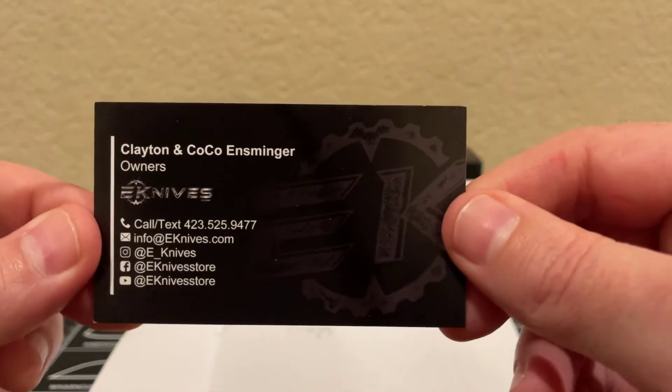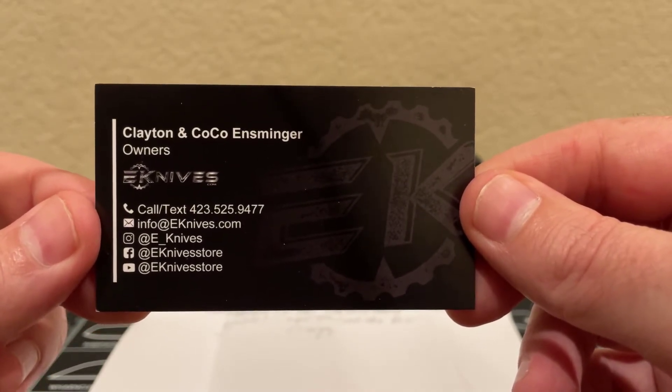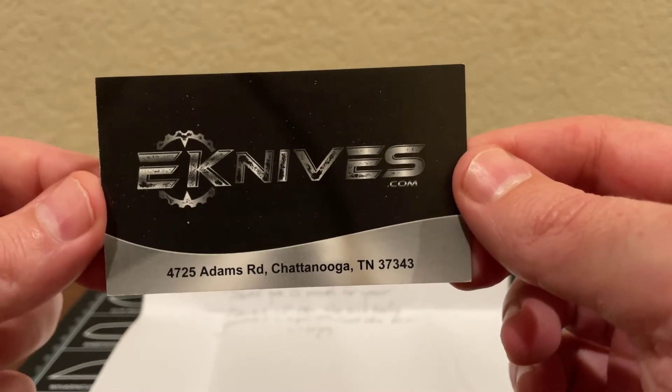I wanted to share the contact information for the folks at E-Knives — there's the owner's email address and telephone number. On the back, they're located in Chattanooga, Tennessee. It only took a couple of days to get here and I'm in California, so pretty good experience with them.